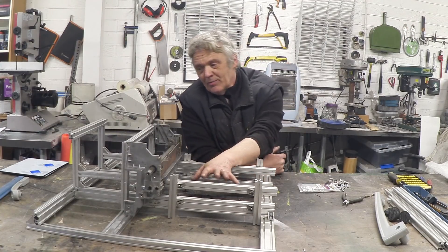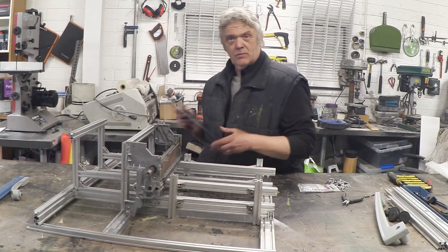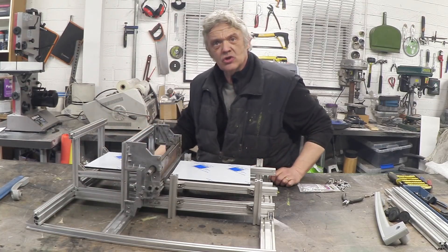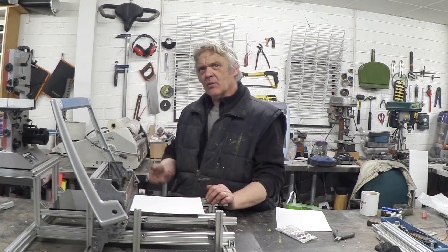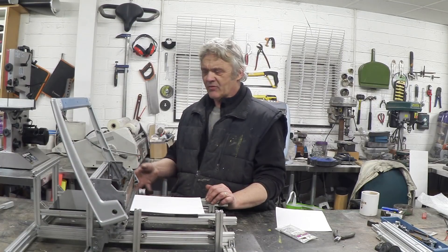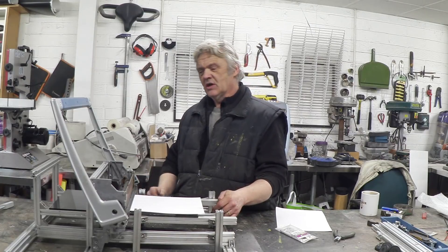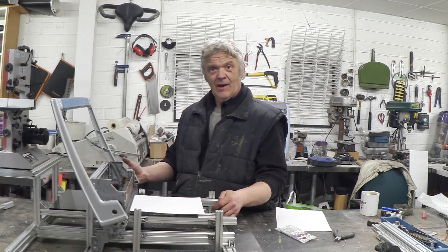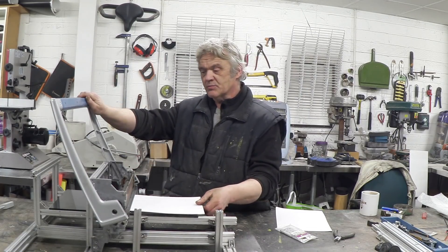Now all it really needs is a table back and front and a handle on it. For that I'm just going to use bits of acrylic that fit on there and there — so let's do that and put the handle on. Okay, there it is finished with its handle and its table. Now I want a multi-hole punch for lots of reasons, but the video is really about using this aluminium extrusion to build machines. This particular bespoke machine took me two hours to make from a comb binder that was broken.